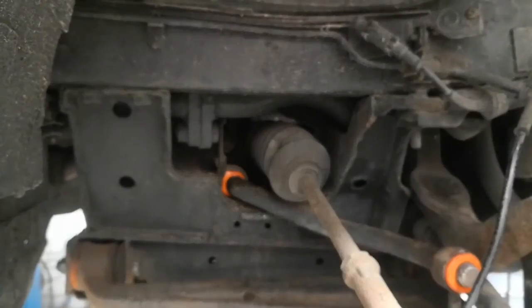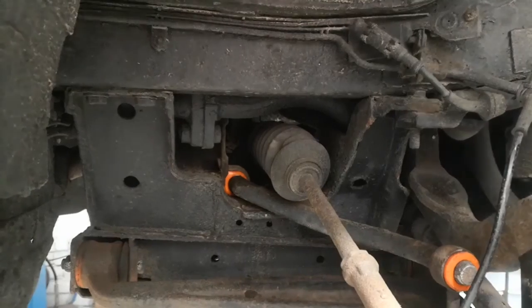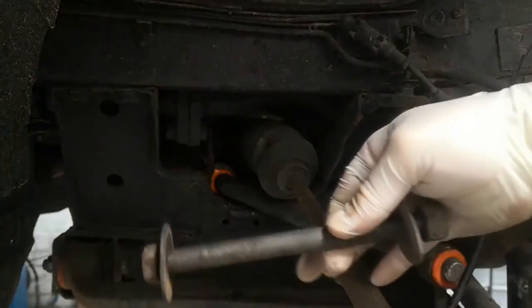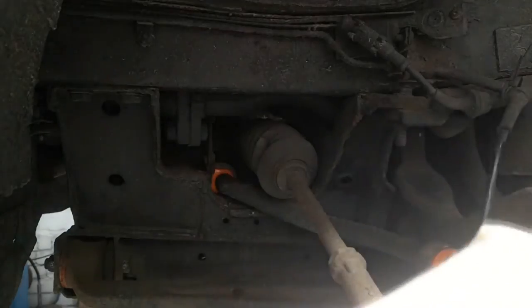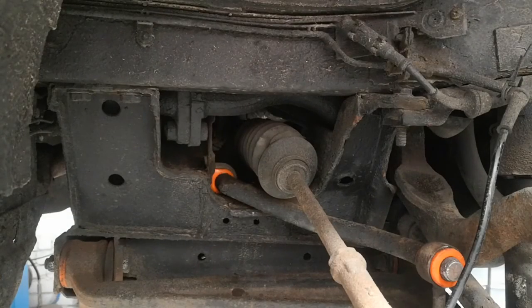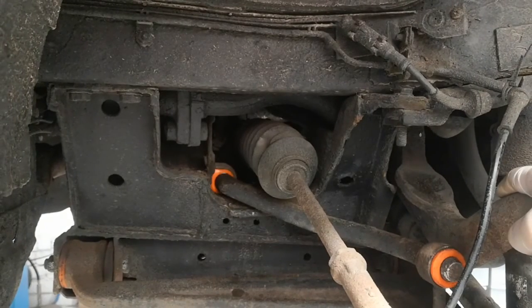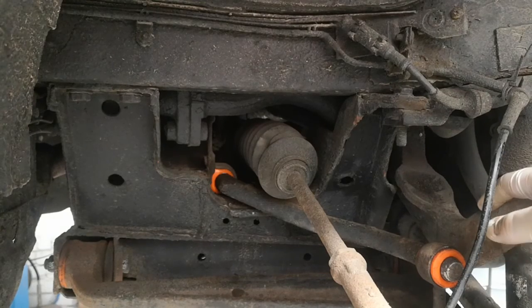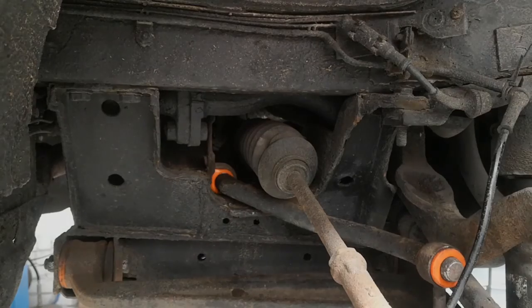All that's left now is to put the long bolts back in the bottom of the shock on both sides and put the wheels back on. I'm going to leave those out because I've got another video to do on CV boots. Just put those bolts back in and that's job done. If there's anything else you'd like to see, let us know in the comments and I'll see what I can come up with. Thanks for watching.